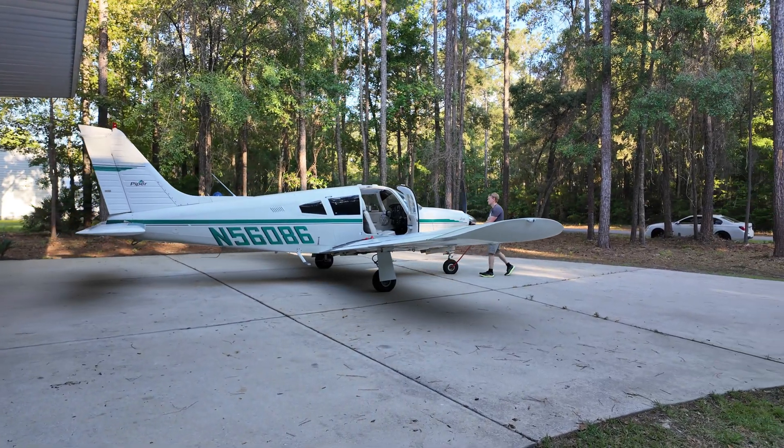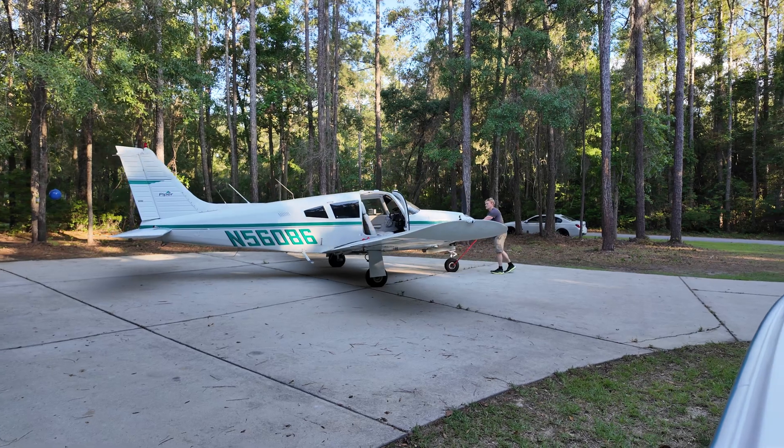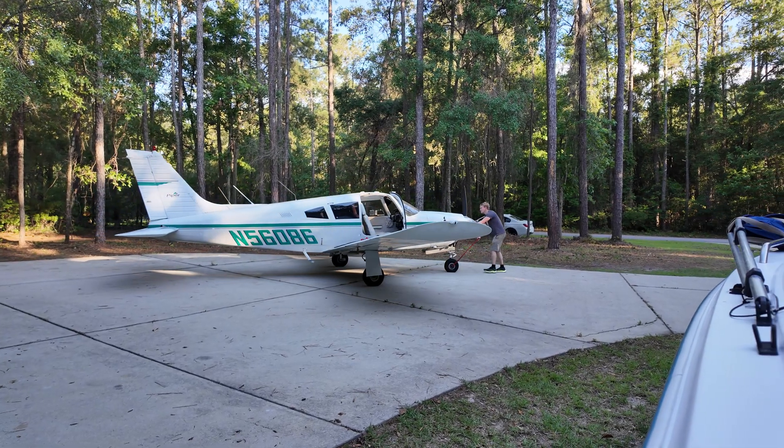By the way, this is just us pulling the airplane out. This is the first time I've seen sunlight since December. It's been an extended annual for no other reason except we've just been busy.